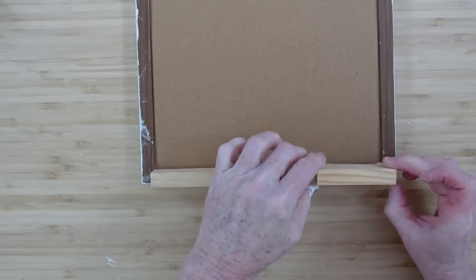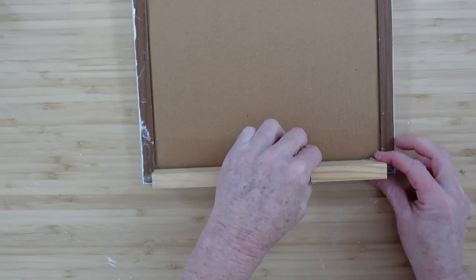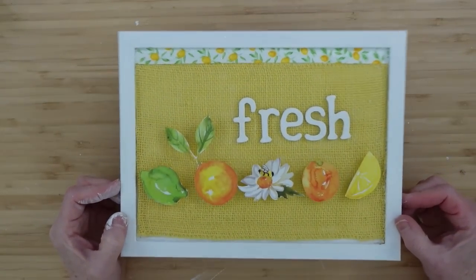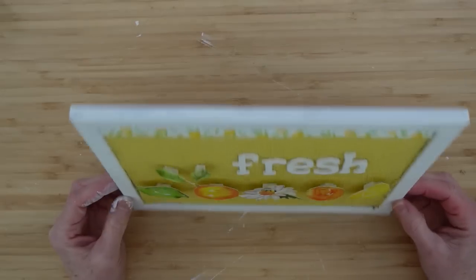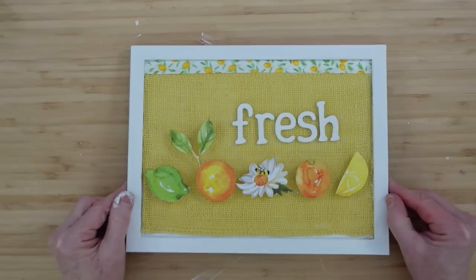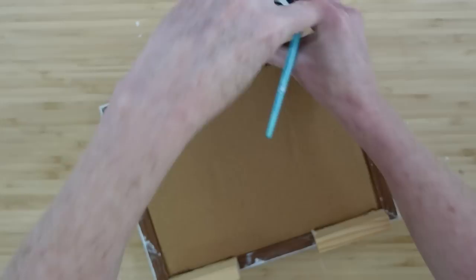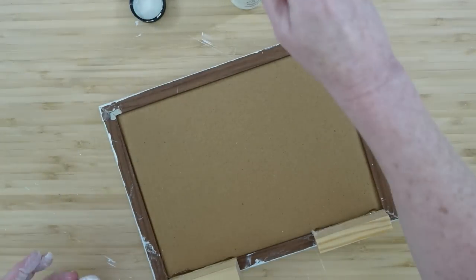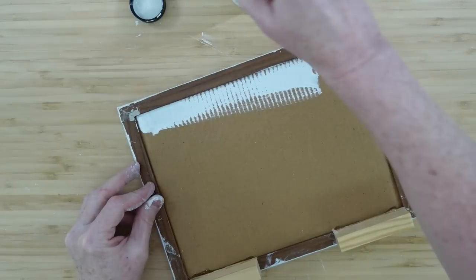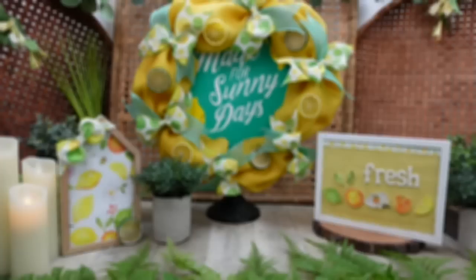I strive to show you how to make things that are budget-friendly but don't look like they're budget-friendly. For the back of this sign — which is intended to hang or stand — we're going to give it a little more support so nothing falls over. This will help it stand up. Obviously if you're giving this as a gift or selling your products, you want to always finish your backs — make them solid and covered, either paint them or cover them with craft paper, whatever you choose.